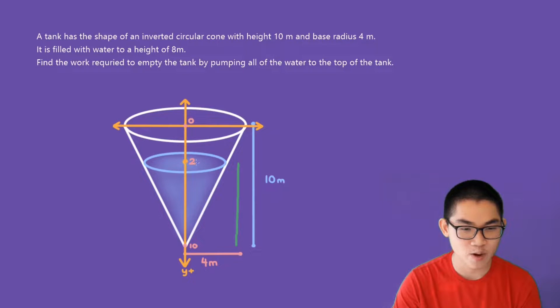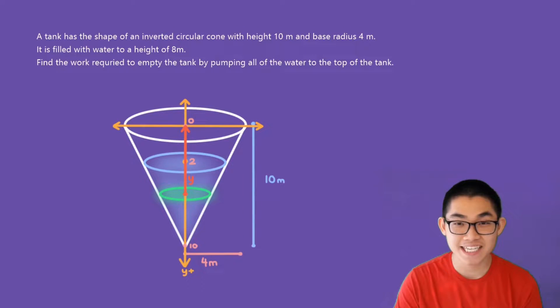The question asks us to empty the tank, which means we're going to pull out all of the layers of water. There are many layers of water between y = 2 and y = 10. For every single layer of water, we're going to pull it to the top of the tank, and we do this for every layer — that's basically how we empty the tank. The distance that we pull each layer of water to the top will be considered y.